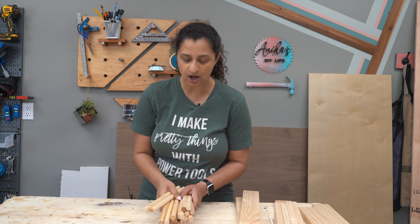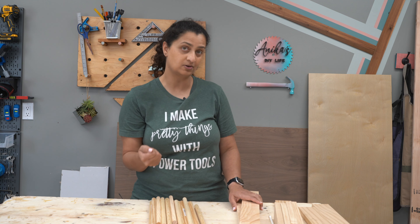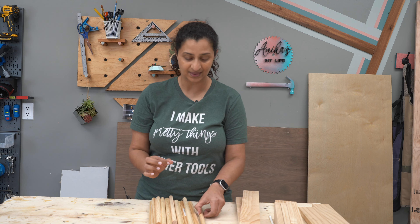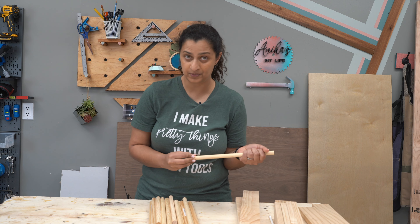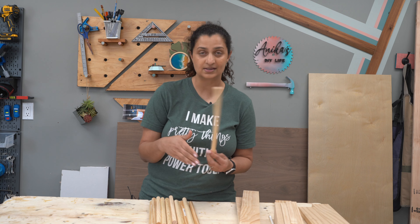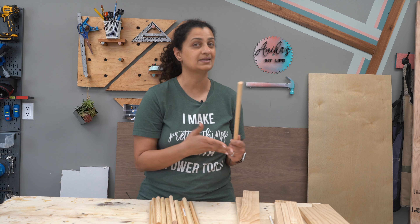We've got all of our dowels cut up, and I've also got all the parts of the drawer that will make the pull-out drying rack cut up. Now, before we start assembling, there is one important thing we need to do — all of these dowel rods need to be waterproofed because they are going to be a drying rack. I'm going to use a spray sealer to seal these because it's a round object and it is so much easier to spray a round object versus painting it.